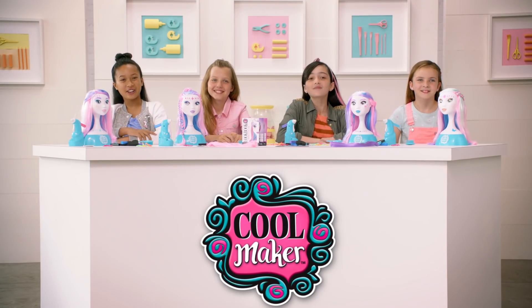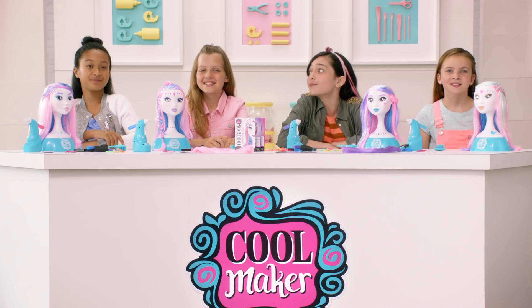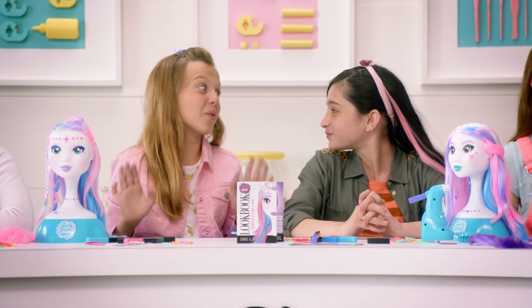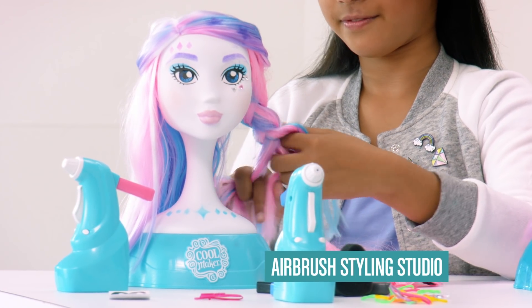Hi! Hi there from Beauty Central! This Coolmaker episode is all about the fabulous art of hairstyling and more! This is something that I want to try! And we have the perfect product to learn on — the Coolmaker Airbrush Styling Studio!